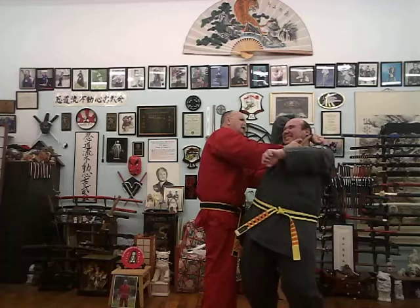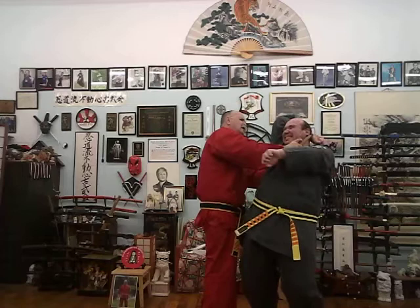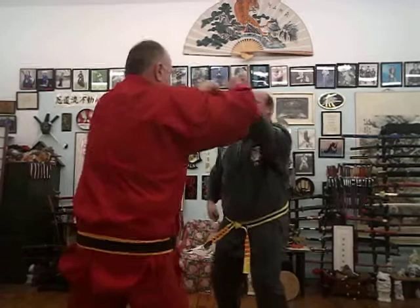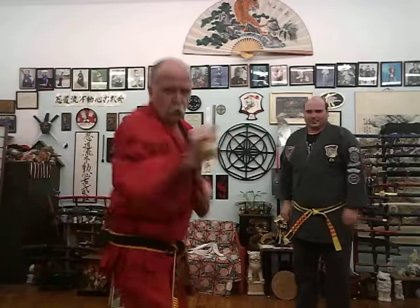He goes to punch me with that other hand — you don't want to punch me with that other hand. Because if he does, I loop it, trap it, and now we're in even more pain and agony. You're worried about that other hand? Punch him in the face and let him know — boom, no uncertain terms. Did you have fun with that? I know I did.